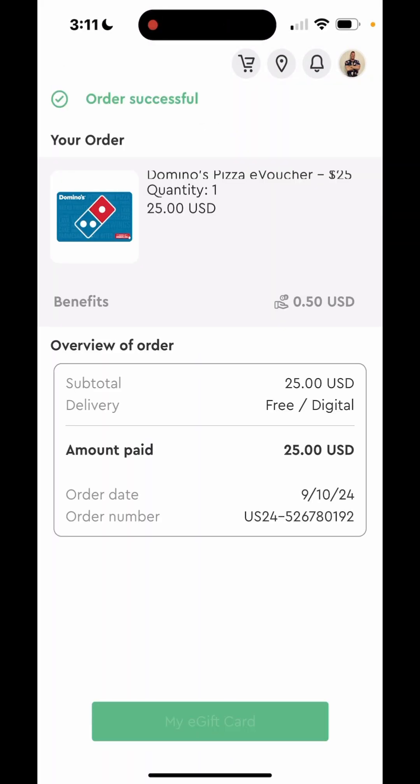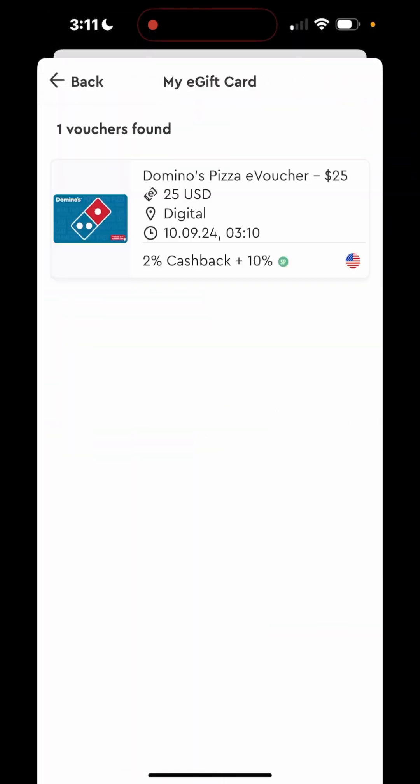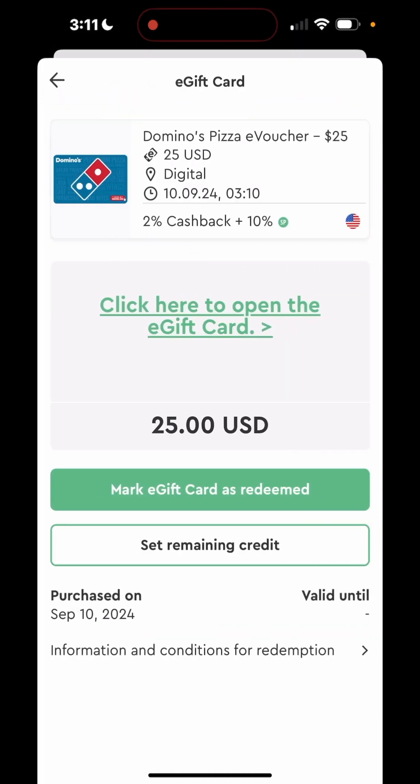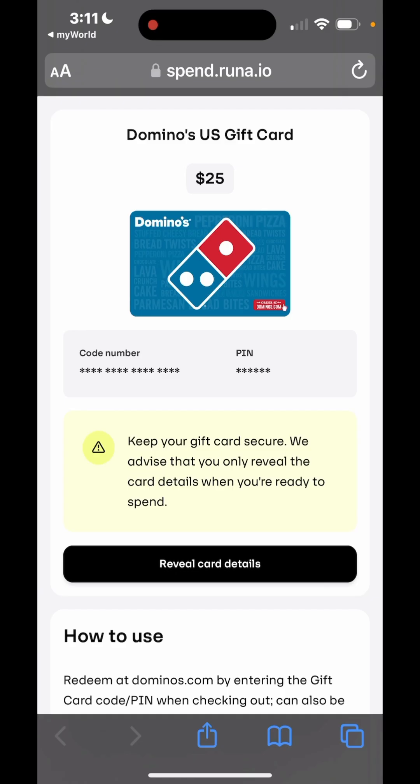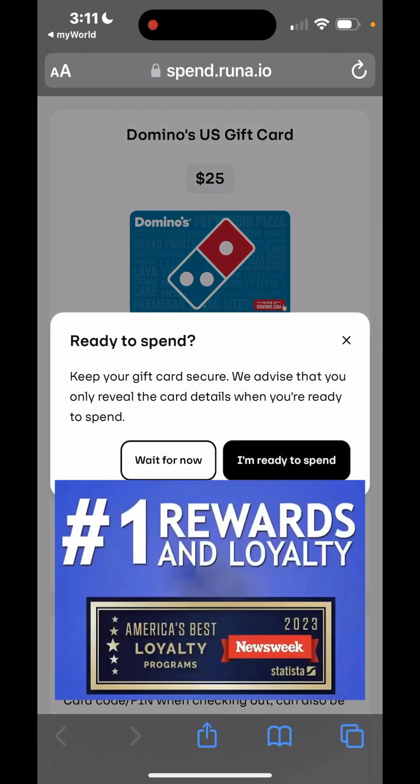Order successful! Now I can click on my e-gift card — there it is. Then click here to open the gift card and reveal the gift card details. I'll click 'I'm ready to spend' and then I'll have a barcode they'll just scan at Domino's to take it off.